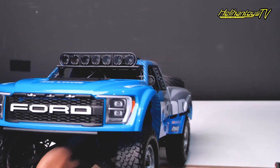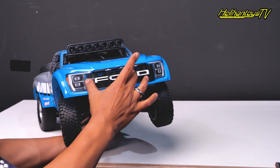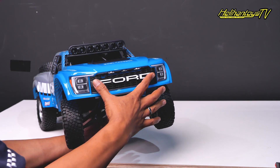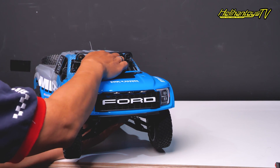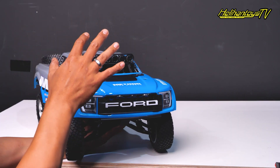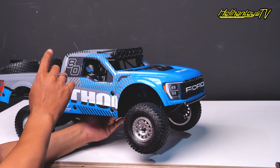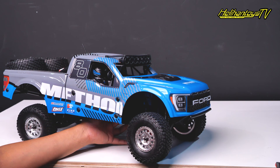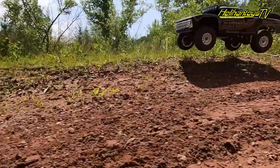Keren banget nih. Ini bagian depannya — grillnya terbuat dari plastik juga. Di sini ada LED, 3 LED bagian depan, terus ada emblem Ford di sini. Di bagian tengah ada 7 LED lampu tembak di bagian depan, dan ini semuanya nyala. Interiornya mirip sama mobil benerannya — di sini ada 2 driver: satu navigator, satu driver. Lengkap, di dalamnya ada stiker-stikernya, mirip kayak mobil beneran.